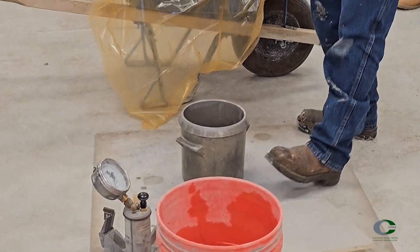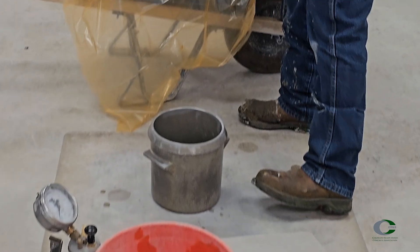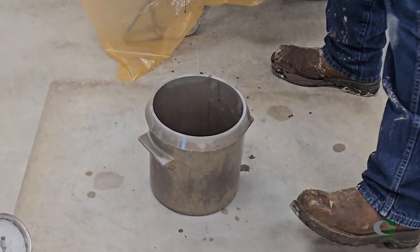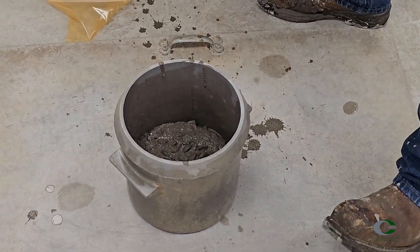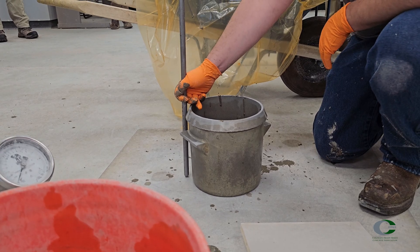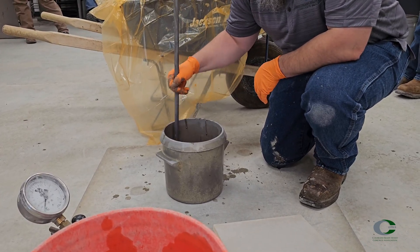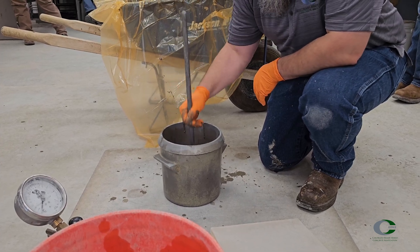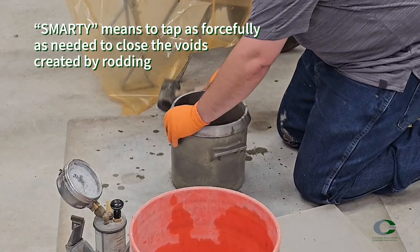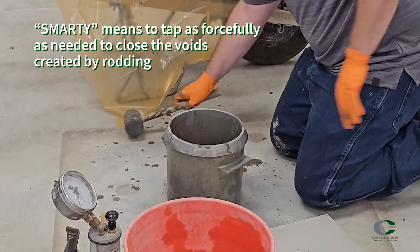Place the pot on a flat, level, firm surface and fill in three equal volumes. Fill the first lift about one-third of the volume, distributing the concrete. Rod 25 times through the lift, uniformly across the surface section — best to start from the outside, spiraling in towards the center. Take care to rod fully without striking the bottom of the pot forcefully. Tap the sides smartly 10 to 15 times with a mallet to release air pockets and close the tamping rod voids.